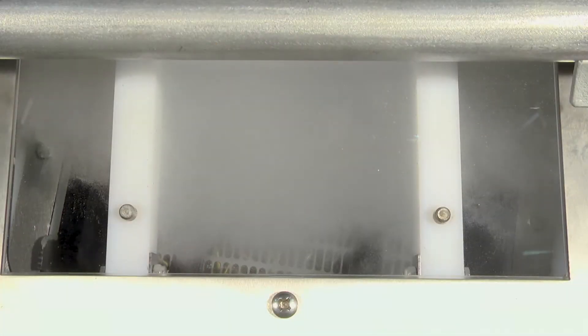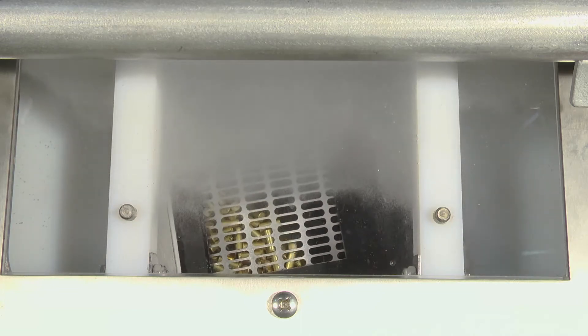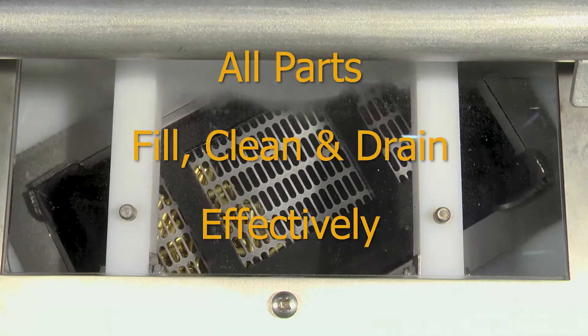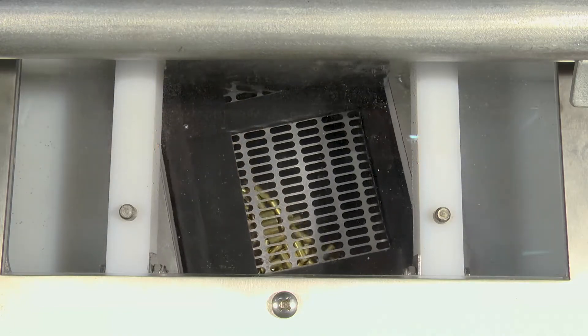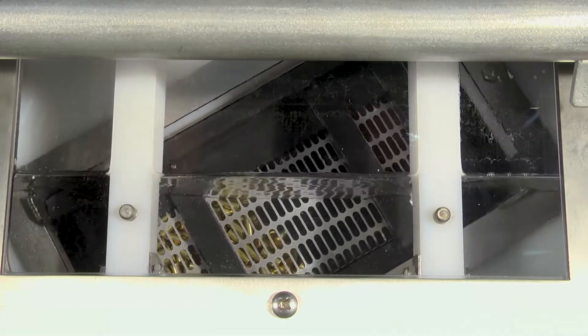Variable speed rotation ensures that all parts are exposed to a turbulated soak and power spray, allowing all surfaces, holes, blind holes, and recesses to fill, clean, and drain effectively. At the end of the wash cycle, the basket continues to rotate, allowing all parts to completely drain.